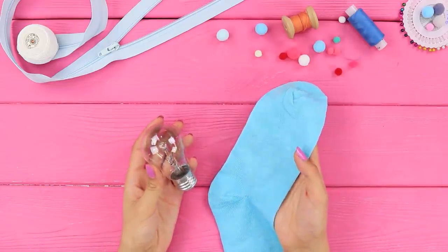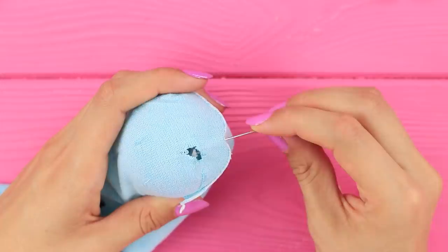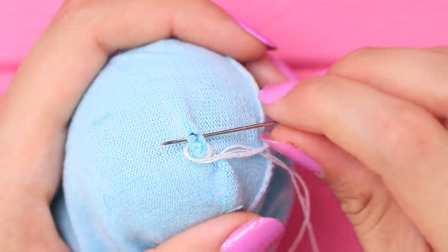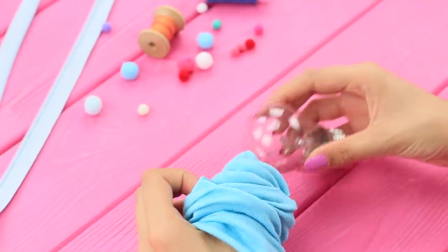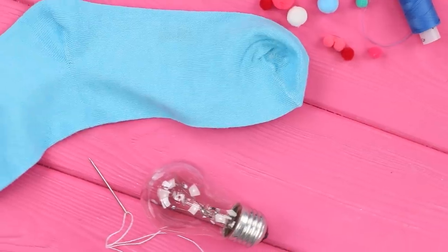A hole in your sock? Use a light bulb! Turn the sock inside out and put it on a light bulb. Tighten the torn part of the sock and sew the hole shut. This life hack with a light bulb will help you sew your sock quickly without stabbing yourself with needles! The stitching is almost invisible and the sock looks just like new!